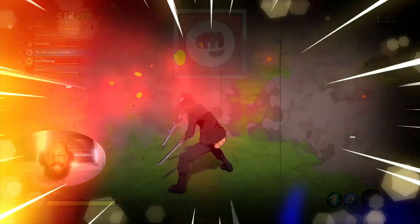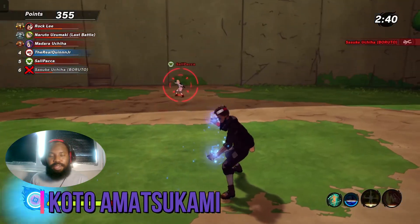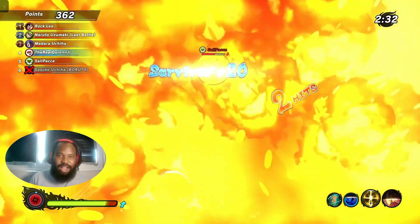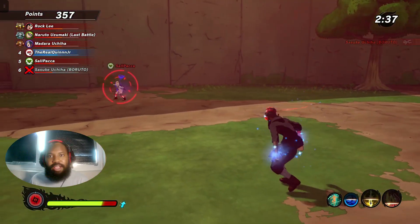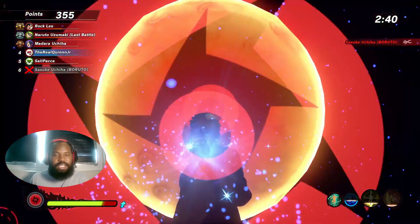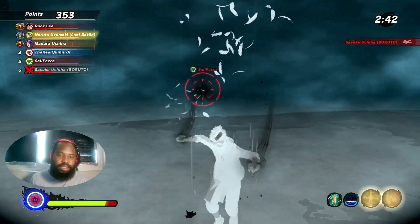The first counter is for attack types, and that counter is going to be Koto Amatsukami. With all these counters, you have to wait to activate your ultimate until after the first activation of Izanami. So once you get that first initial stun where the birds come around you and you get reset, activate Koto. When you pop it, it's going to put your allies into a Sharingan state, so once the second activation of Izanami happens from your opponents, you're not going to get stunned and you're not going to be standing still. This is a very good counter, especially in team battle situations.